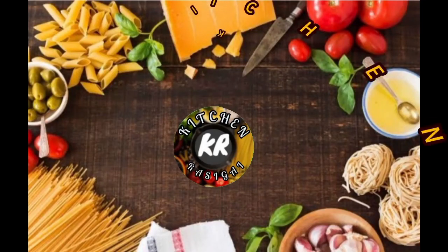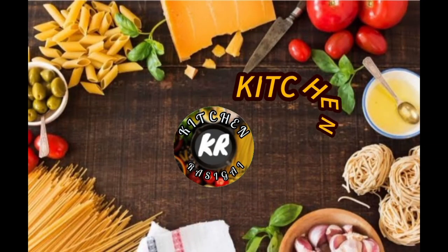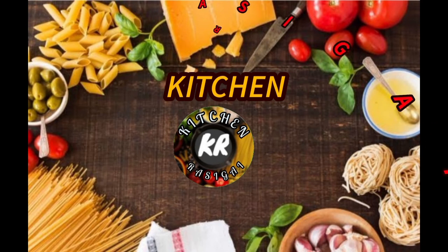Hi friends, welcome back to KitchNRush. You can subscribe to the KitchenRush channel if you liked the video. Please click on our channel.